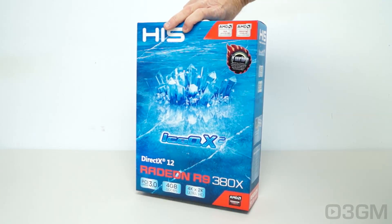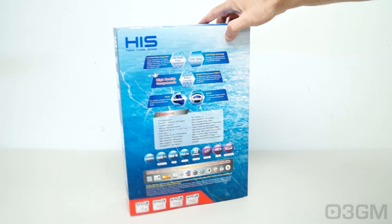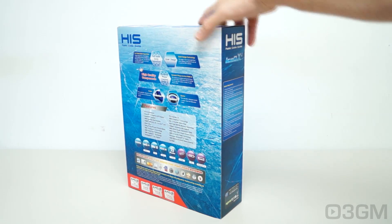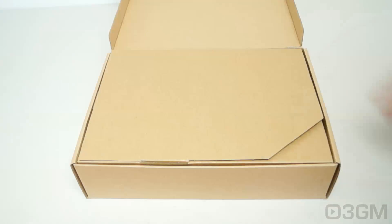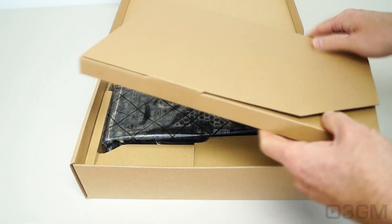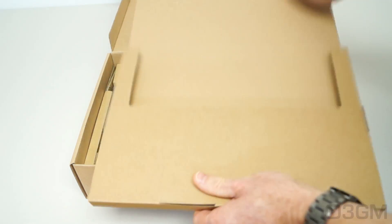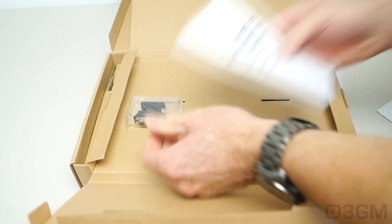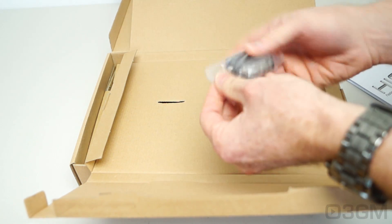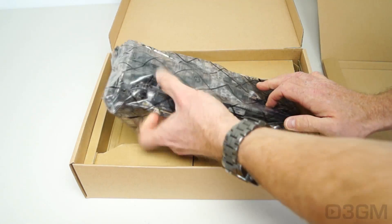Although it doesn't have pictures of the product on it — that's pretty typical of HIS boxes — there is plenty of features and specifications. HIS has changed their packaging somewhat; it's all cardboard at the top. They include an installation guide, user's manual, and a DVI to VGA adapter.